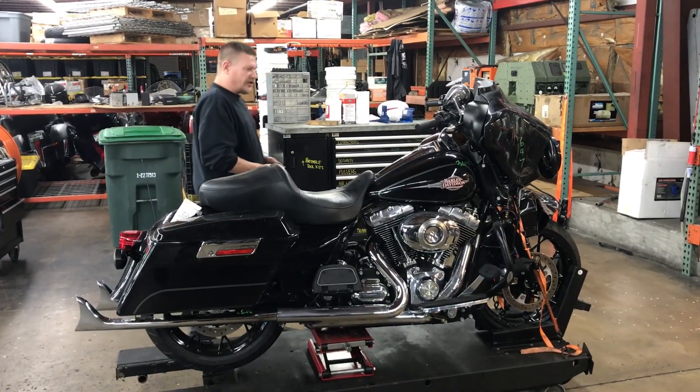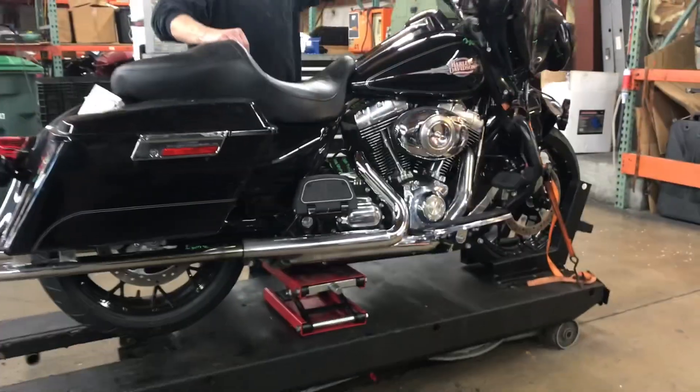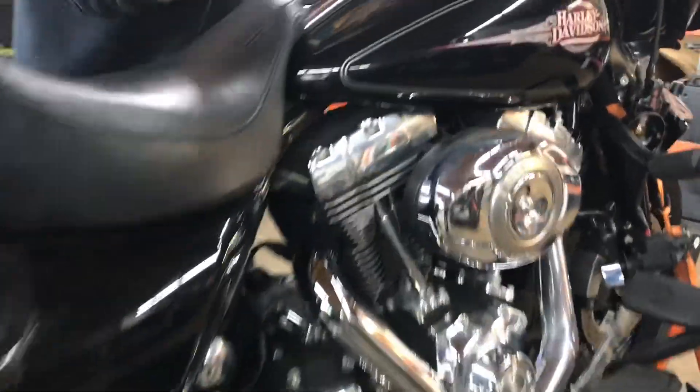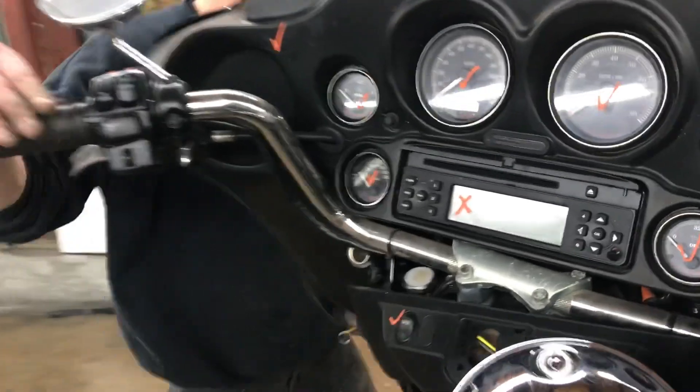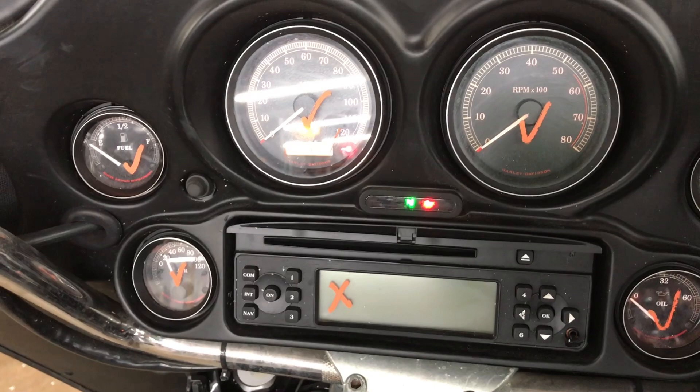Welcome to Fallen Cycles. We're going to take a look at number 3647. This is a 2009 Harley-Davidson FL Classic. You'll notice this bike took some damage in the front, so we had to bypass the factory ignition switch.